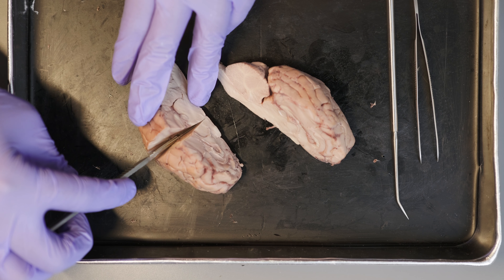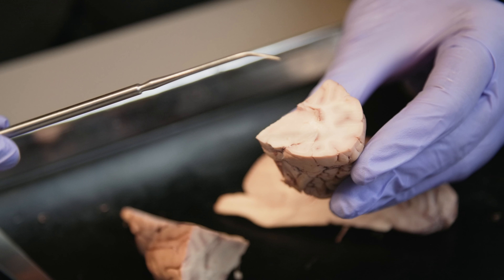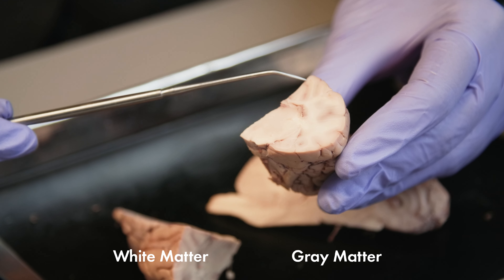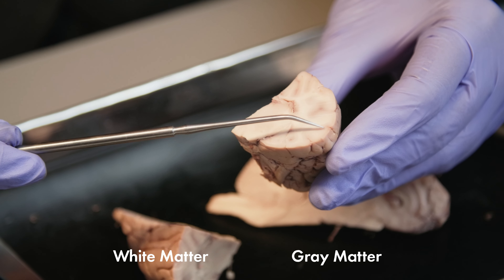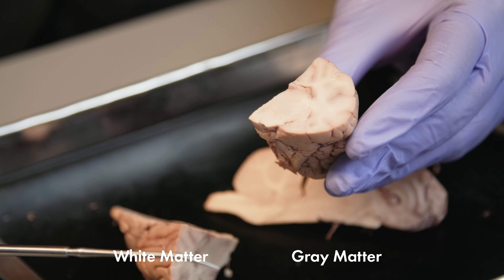Now I'm going to make a cross section through one cerebral hemisphere just anterior to the thalamus. Here we can see the inner white matter and outer gray matter. The white matter contains all the nerve fibers in the brain that connect different areas of the brain to each other and to the spinal cord, practically working like highways. The color is white because the nerve fibers are covered in a protective sheath called myelin. The gray matter contains lots of nerve cells which allow it to process and relay information through the signals found in the white matter.